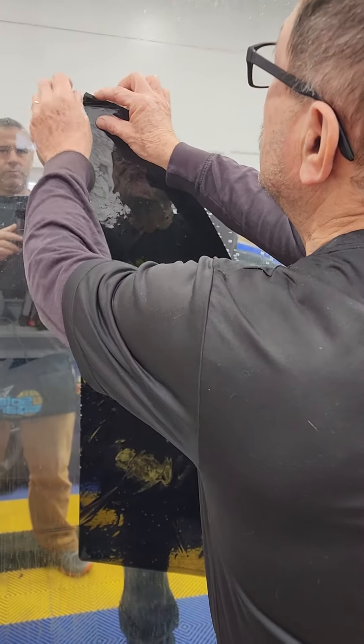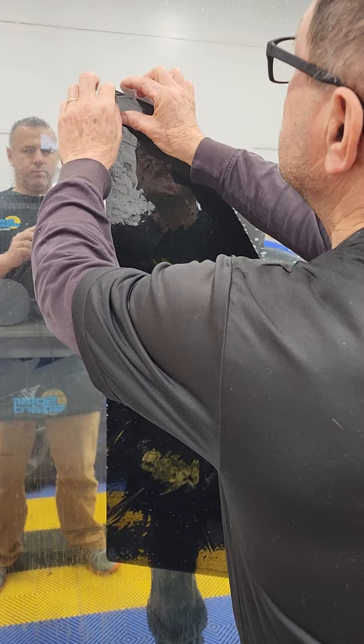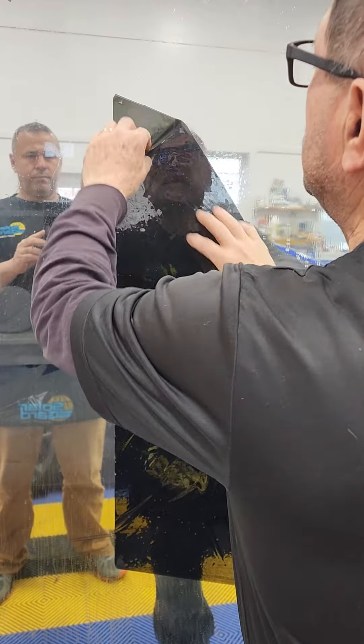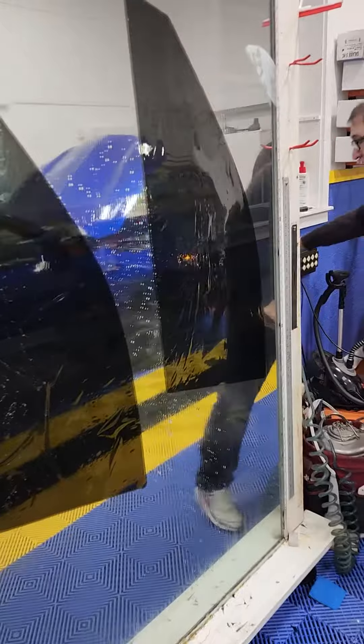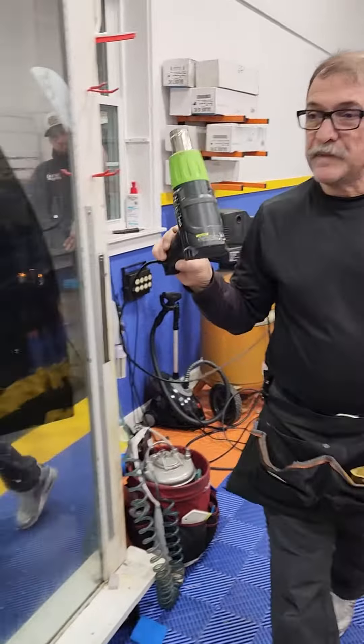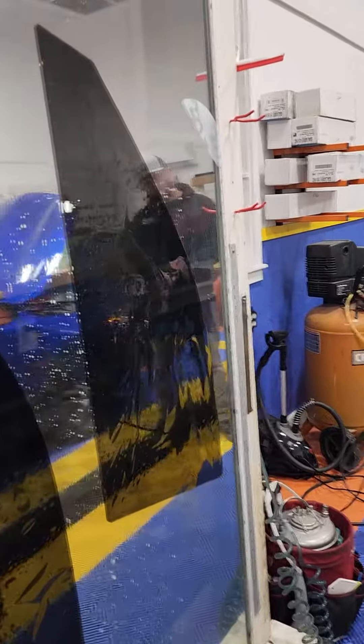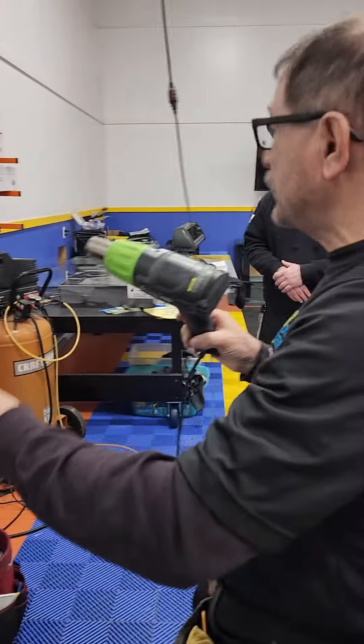I could shrink both of them, but I'm gonna shrink just one at a time so you guys can see it. I'm going to separate them over here — this is both sides, passenger and driver. Now I'm gonna get my heat gun ready.